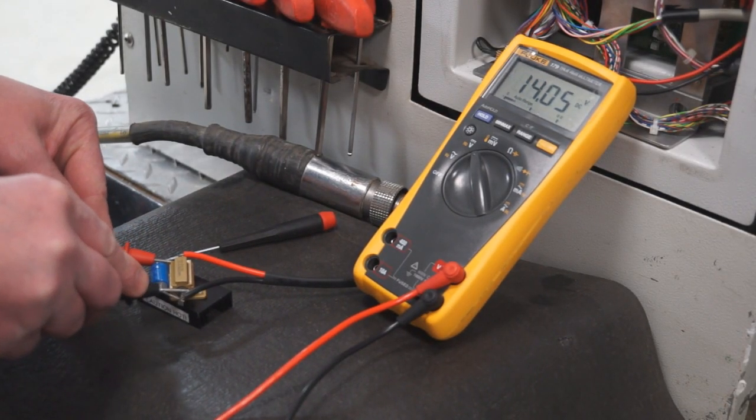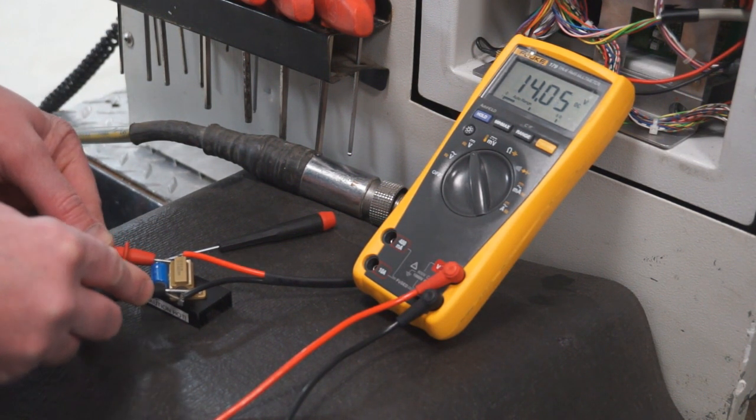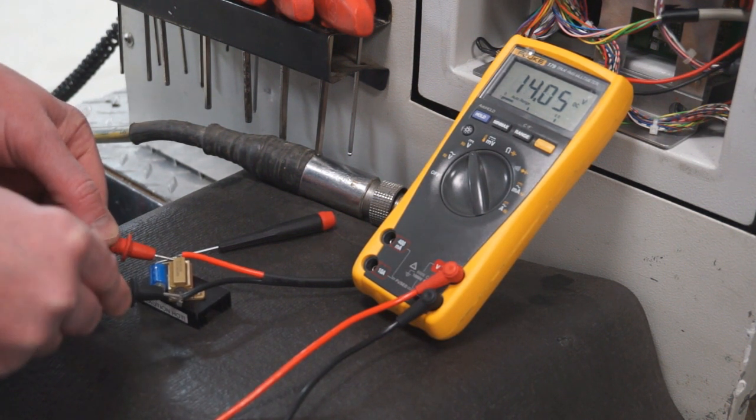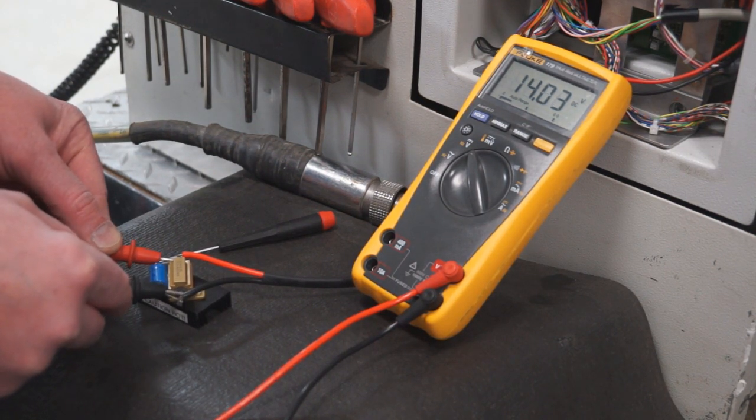When you're getting ready to check your voltage on your load test resistor, connect the leads positive to positive, negative to negative. You'll see it says 14.0, but usually when you do a retermination, the voltage on there will be a little bit higher than where you're seeing it right now.